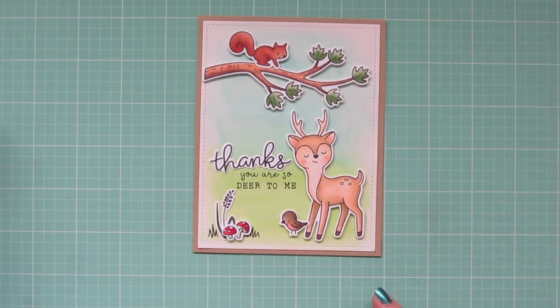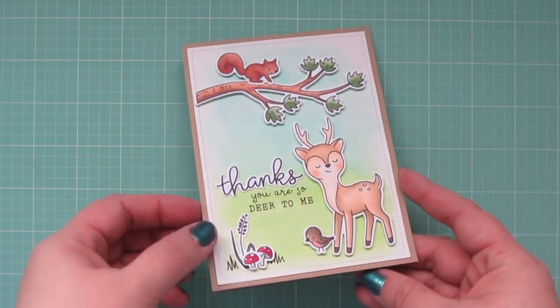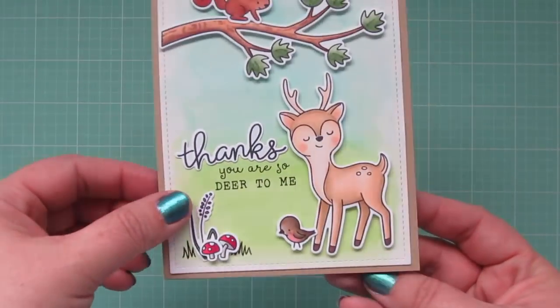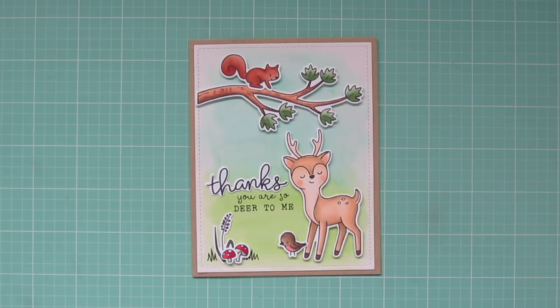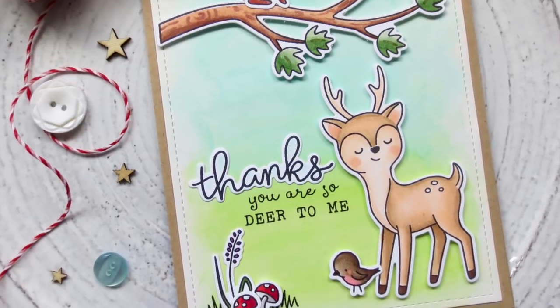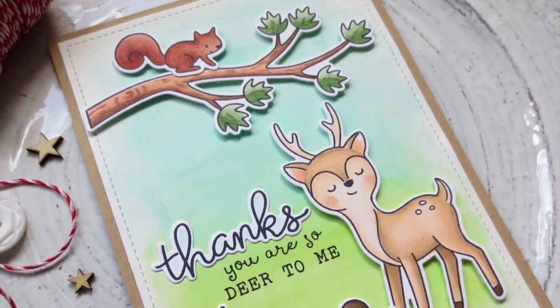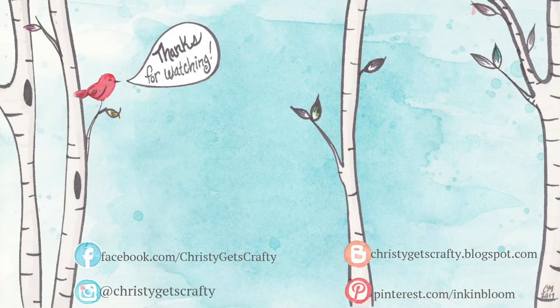That completes today's card — I hope you guys enjoyed! I'll give you a close up and another peek at the inside. As I mentioned in my last Hello Bluebird video, this is a relatively new company to the industry and I think their images are super adorable. They're available both at their website and through Butterfly Reflections, Inc., and I'll have links to all the products I used today in the description bar below. If you enjoyed the video, please give it a big thumbs up and subscribe to my channel if you haven't already. Here are two extra videos to tide you over until my next one — I hope you guys have an amazing day. Bye-bye!